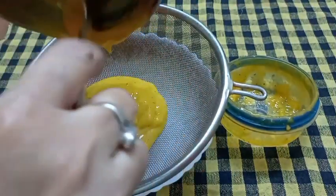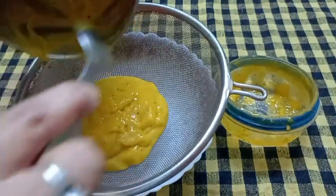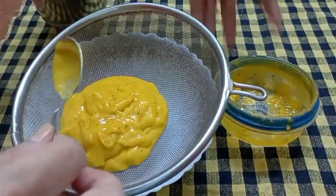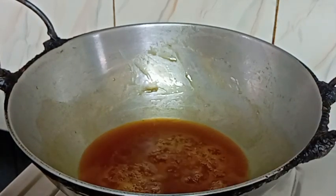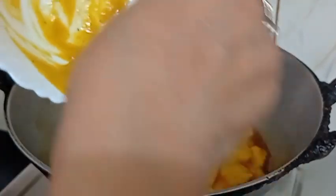Add some salt in the middle of the pan, add sweet. Add the salt.